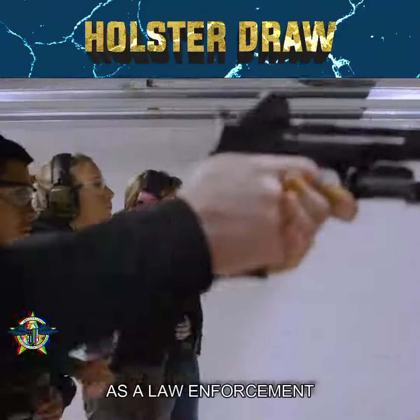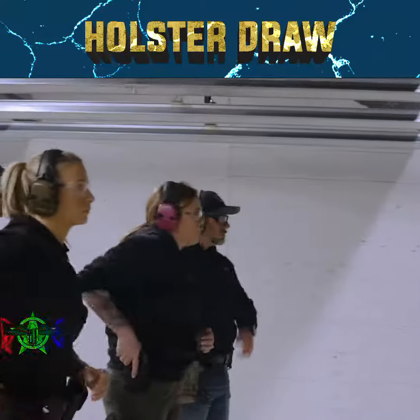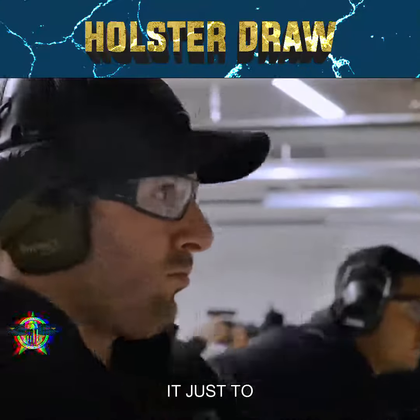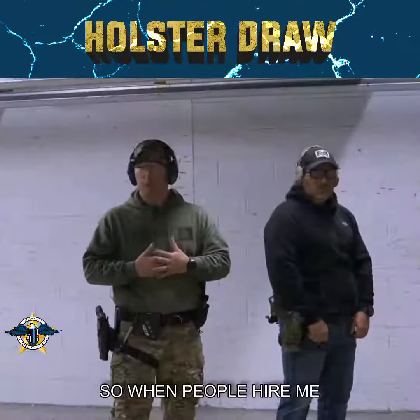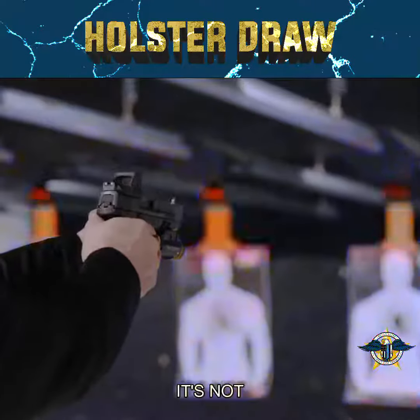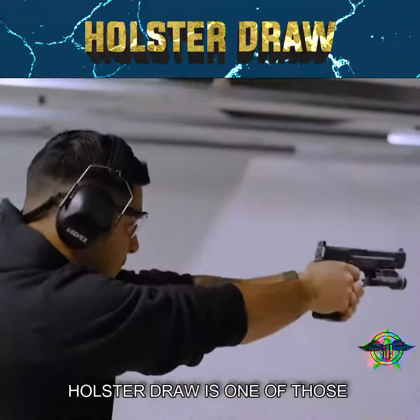So, us as law enforcement, our time standards for our qualifications aren't too strict, but how do we get faster? It's just through efficiency of movement. When people hire me to teach them how to be faster, they think it's going to be all about this — it's not. All it is is about efficient movements, and holster draw is one of those.